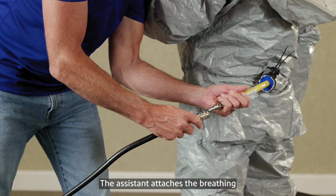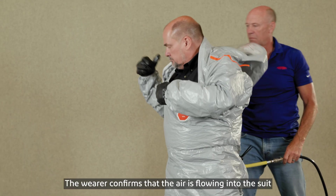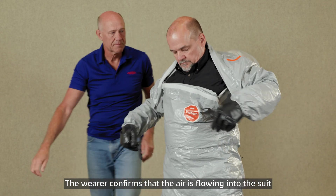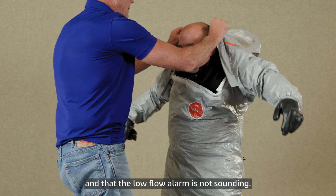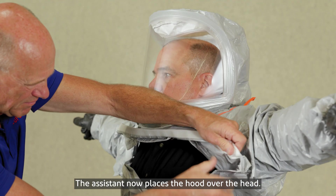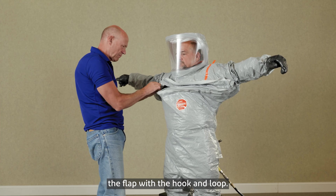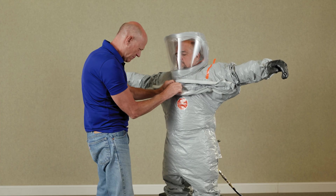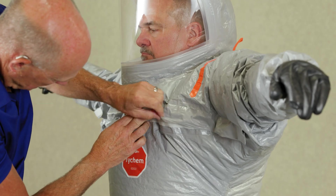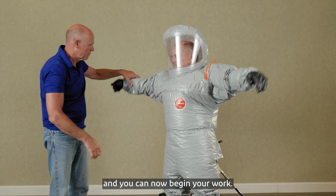The assistant attaches the breathing air supply line to the suit's air hose. The wearer confirms that the air is flowing into the suit and that the low flow alarm is not sounding. The assistant places the hood over the head, then closes the zipper and fixes the flap with the hook and loop. The suit will inflate comfortably and you can now begin your work.